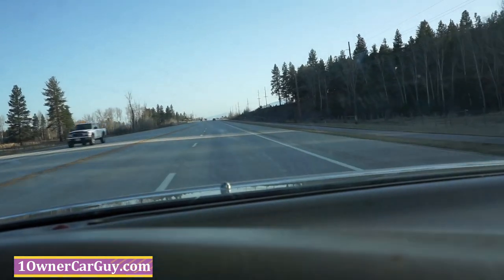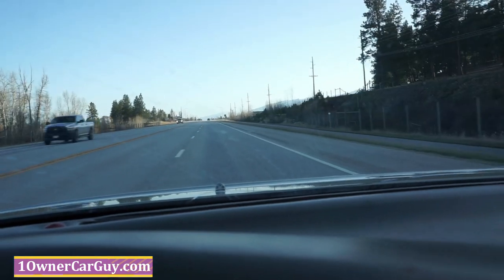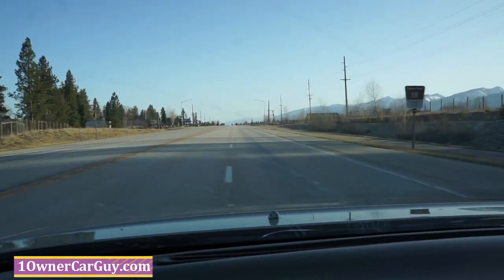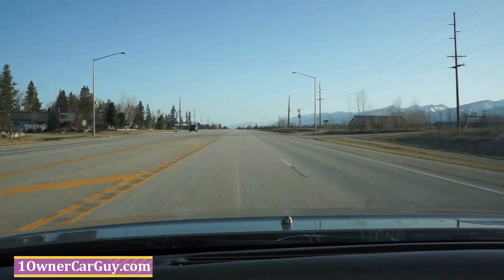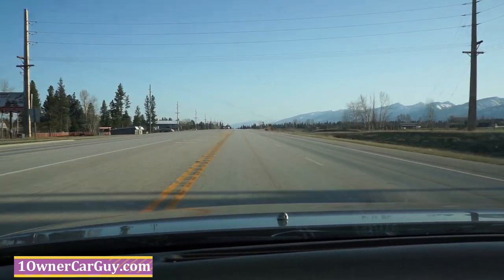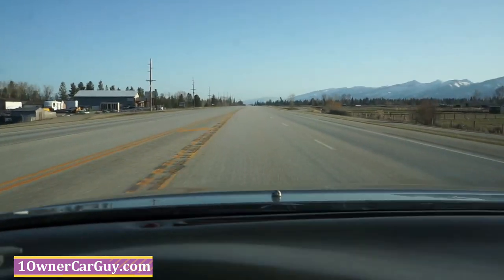We actually bought this car in Las Vegas and drove it to somewhere around Denver and then up to Montana, and have driven it around up here a bit too. All I've done is put some brakes on it, rotors, a couple other things — oh, a whole caliper. And there ain't nothing I can say you need to do to this car besides hop in it and drive it. This is a nice, smooth driving car.